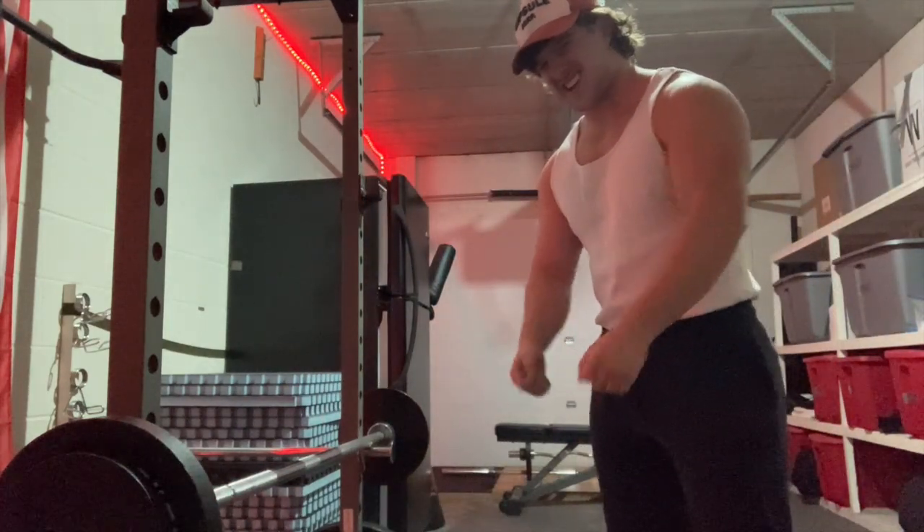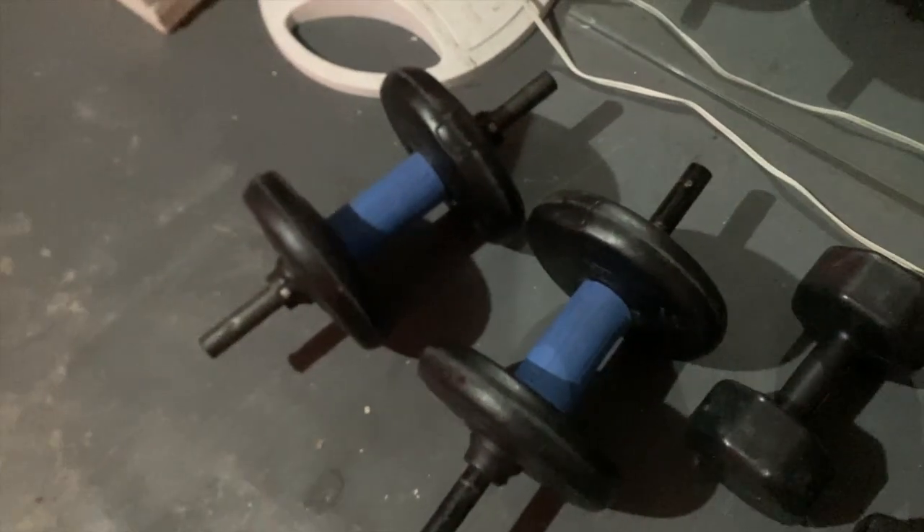Yep, they're pumped. For the next exercise I put fat grips on these 20-pound dumbbells, so I think we're just going to do some regular reverse curls with these - really getting a good squeeze at the top, trying to crank out as many reps as possible.